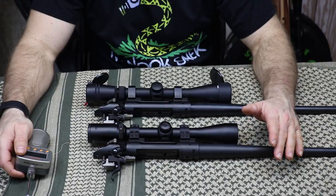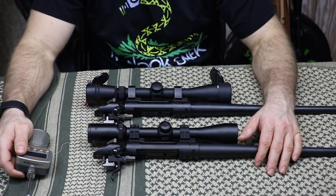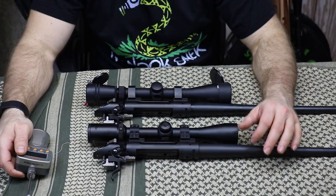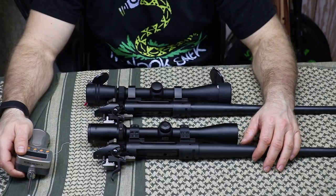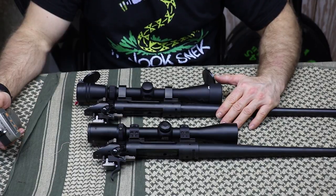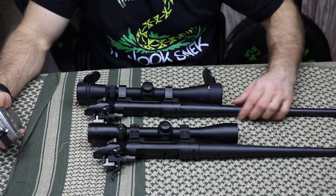My modified nut on the 300 Win Mag is four pounds five ounces, and I find this to be acceptable seeing how I can drop it while on fire and the firing pin will not drop. The hunting model is in my 308 and is a solid three pounds flat, maybe a little less or a little more depending on where you grab it on the trigger.